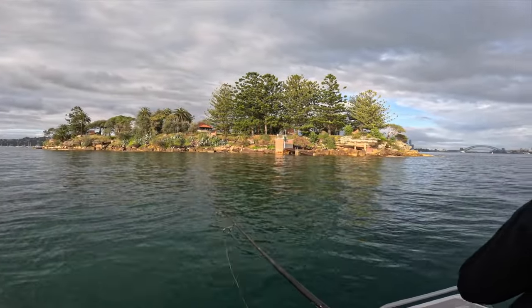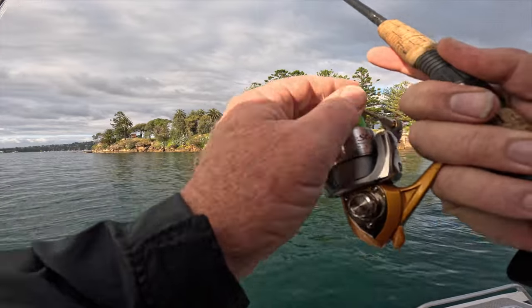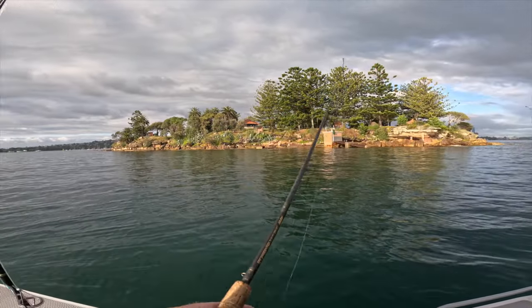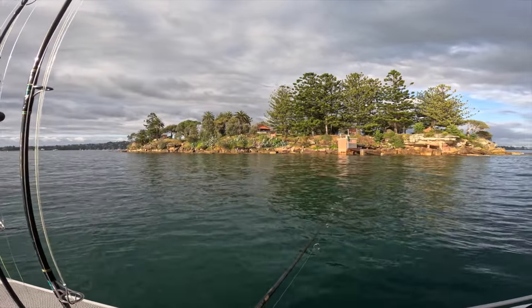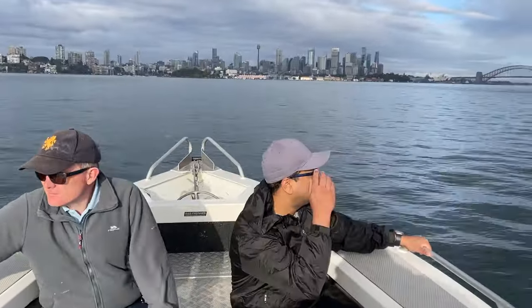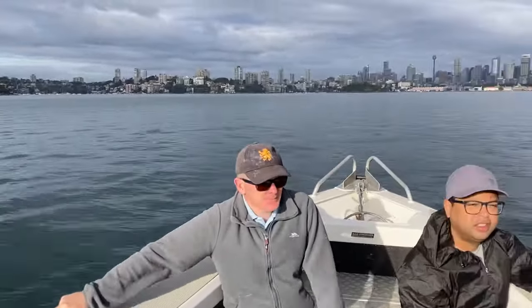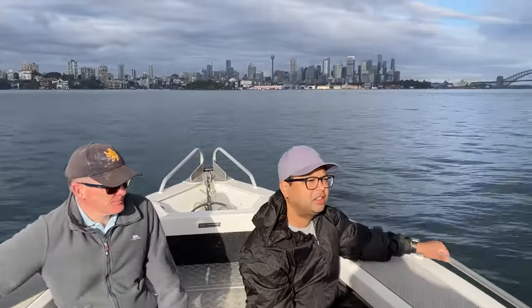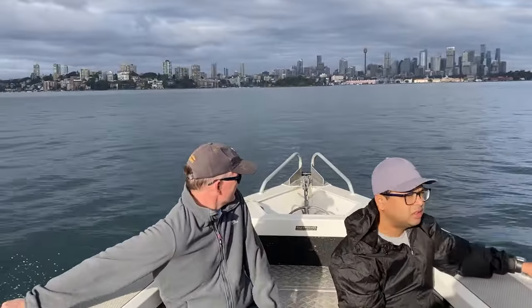It's high tide in about 10 minutes so we're going to go put some baits down on the high. Then once the high goes, maybe an hour or so, we'll start squidding again. We're heading down to Clark Island to fish the high tide. There's a wreck and a barge out the back of the island here, so we've got to put some strip baits down.